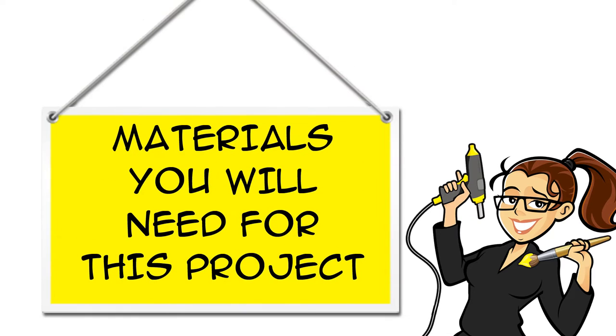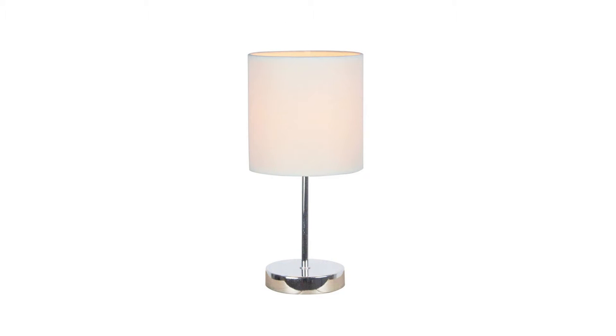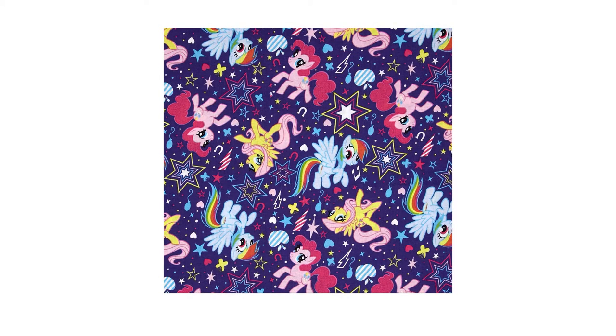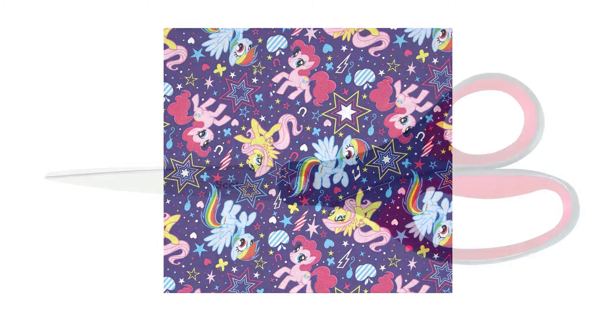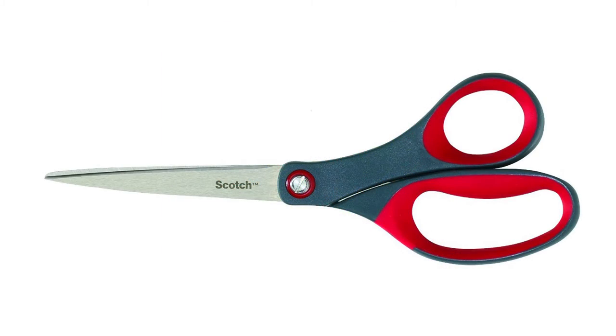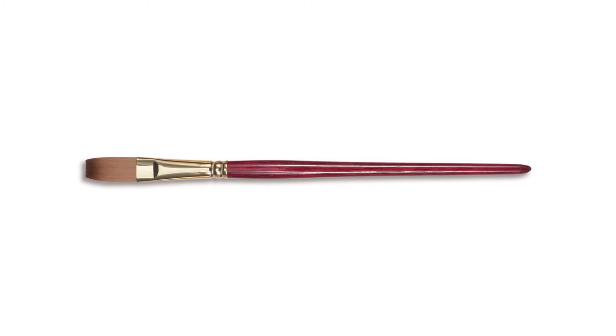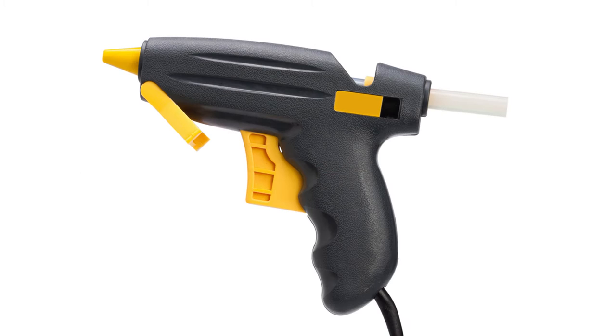You can find links for all the materials you will need for this project in the description below the video, both on YouTube and at CraftyMcFangirl.com. You will need a lamp with straight sides and a fabric shade, My Little Pony licensed fabric, scissors, Mod Podge mat, a paint brush, and a glue gun and glue sticks.